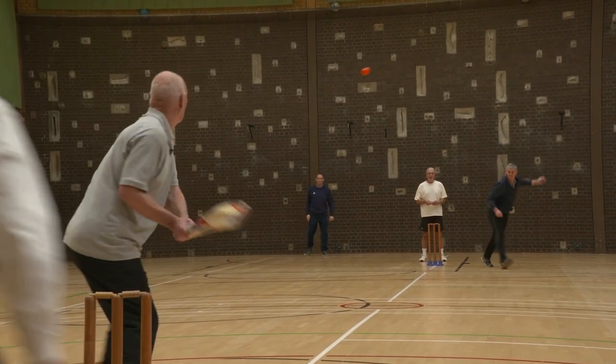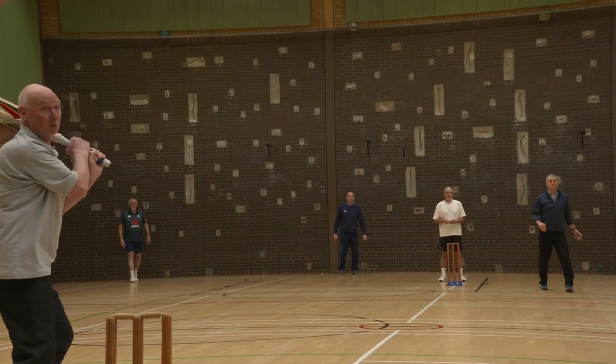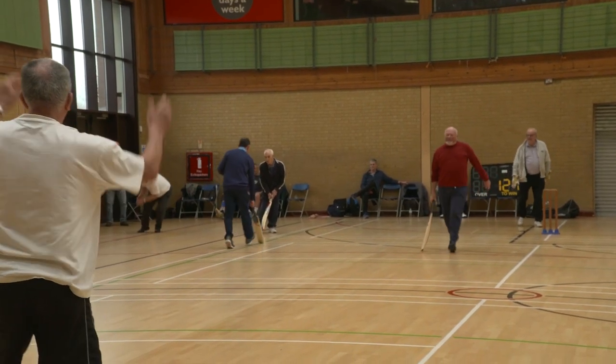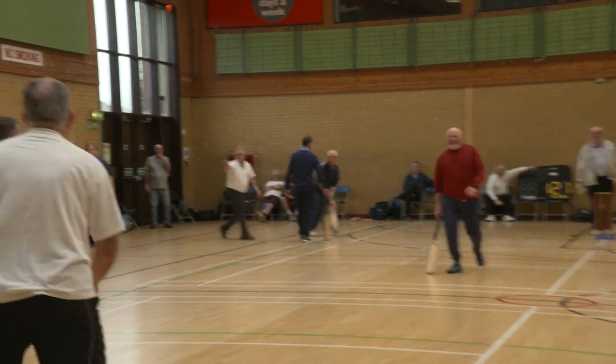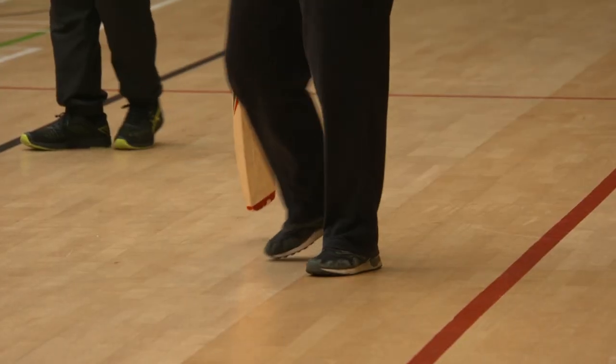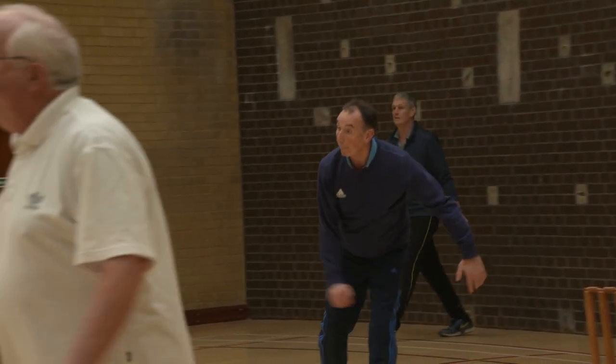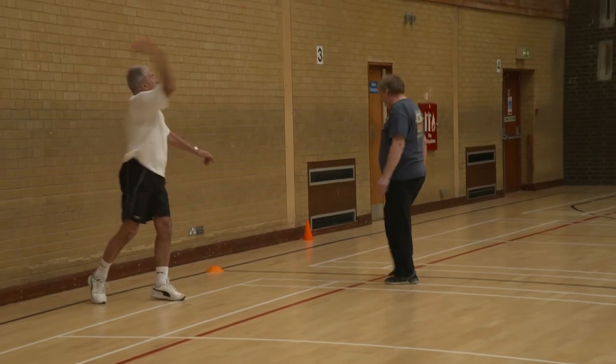Rules are essentially the same as cricket in general. We play it generally indoors. You can score runs in much the same way. The main difference is that anywhere in the game of cricket where you would normally run, you have to walk. So batsmen have to walk between the wickets, bowlers can only walk up to bowl, and the fielders can only walk to retrieve the ball.